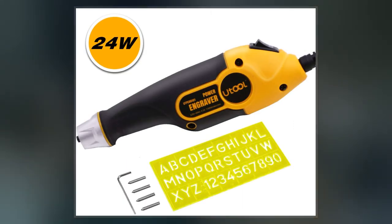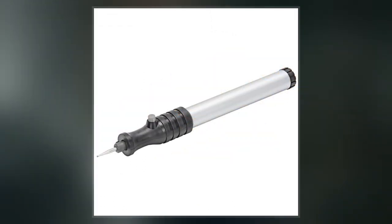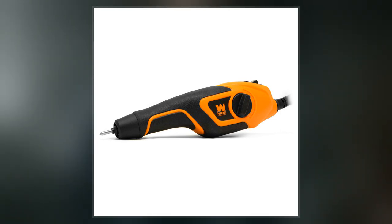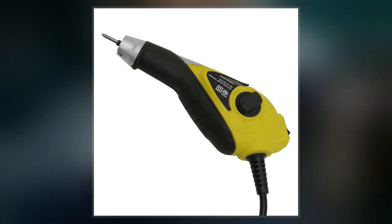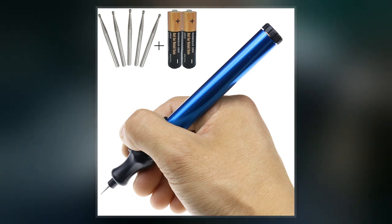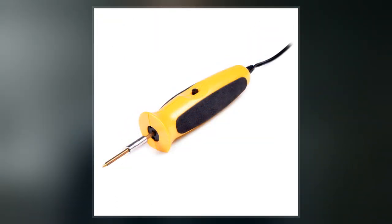Engraving is one of the oldest and most important techniques in printmaking. Engraving was a historically important method of producing images on paper in artistic printmaking, in mapmaking, and also for commercial reproductions and illustrations for books and magazines. It has long been replaced by various photographic processes in its commercial applications and, partly because of the difficulty of learning the technique, is much less common in printmaking, where it has been largely replaced by etching and other techniques.